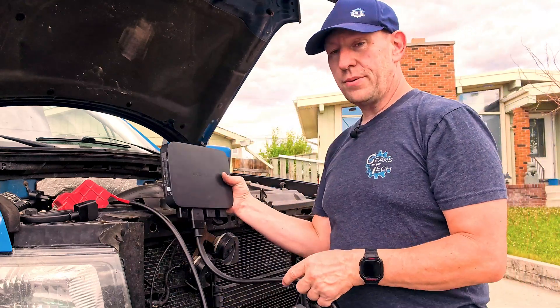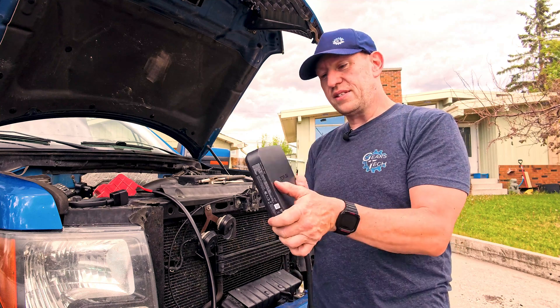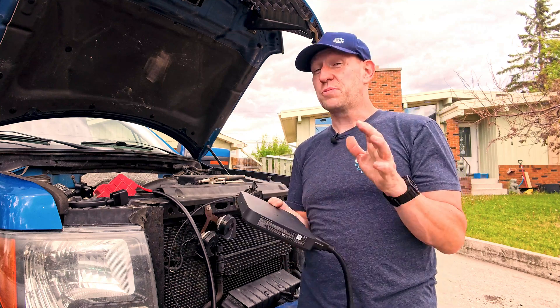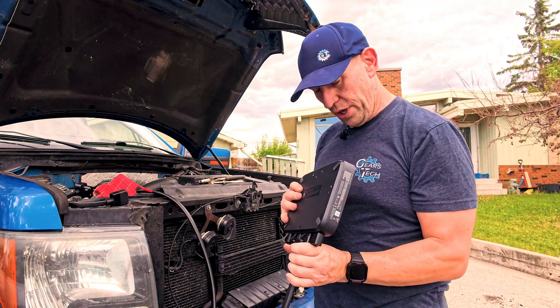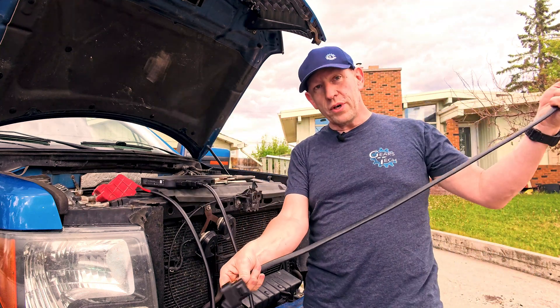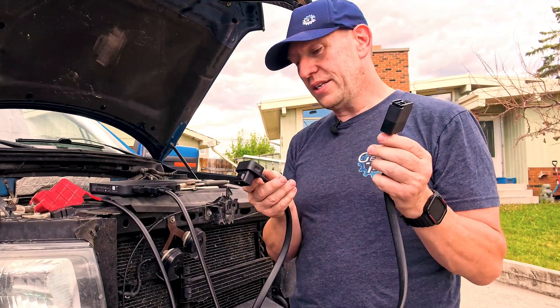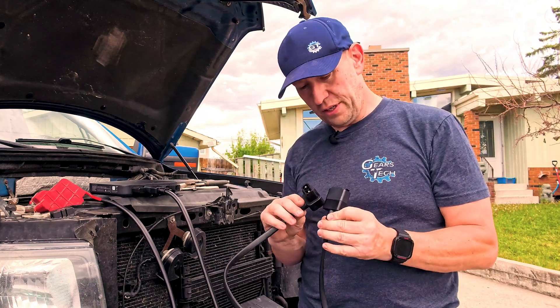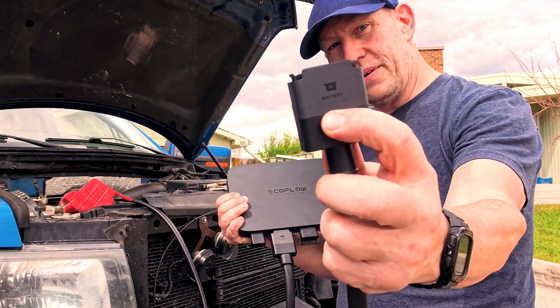If you're putting the charger in your engine bay, you probably don't want to — it is waterproof and sealed, but it's pretty big and pretty expensive. So ideally you're going to put this inside your vehicle somewhere. The shorter cable has one end that goes to the battery and one end that goes to the EcoFlow unit itself. There's a little picture on it that says 'battery.'